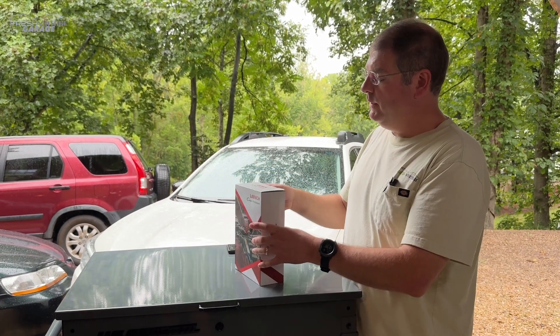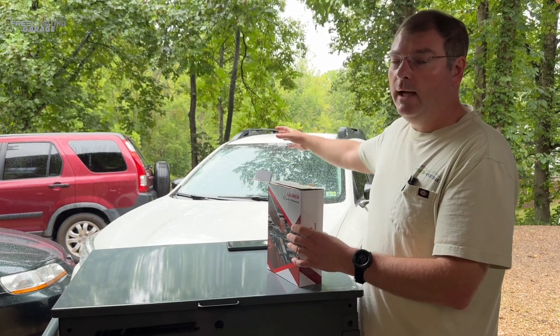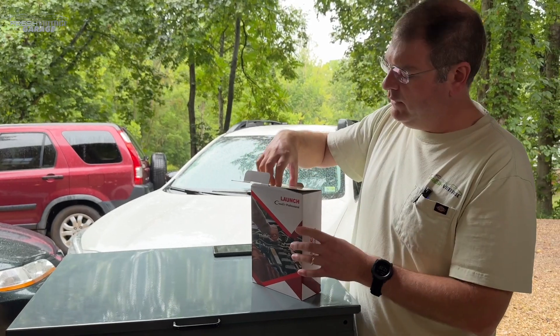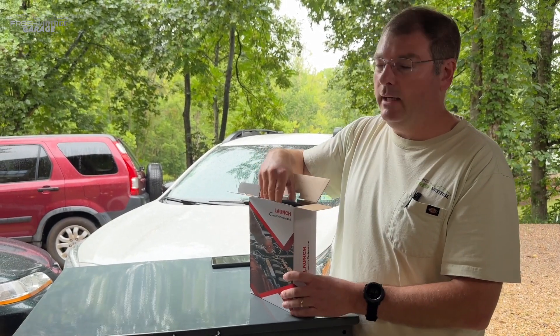We're going to open this up. We have our 2020 Outback behind us — we're going to plug into that. First we'll check out what's in the box, and then see what we can dig into and find in the Outback's computer.